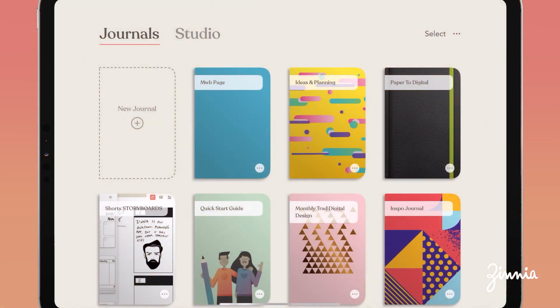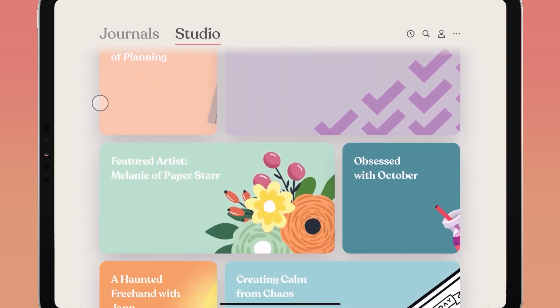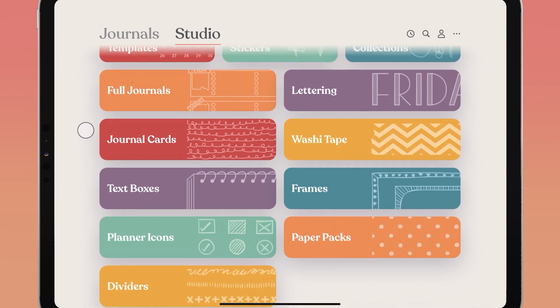From the main screen of the Zinnia app there are two main sections to check out. The first is your journal section, where all of your journals live. The second is the studio, where you can find new content updates, tutorial videos, artist features, and so much more.